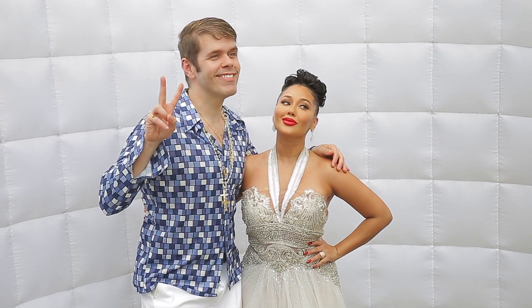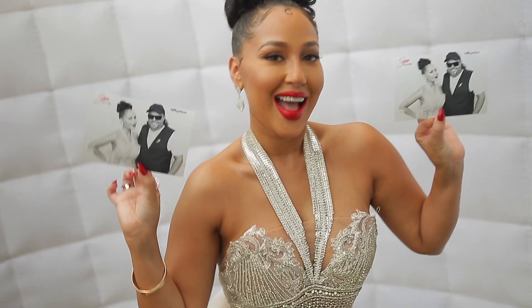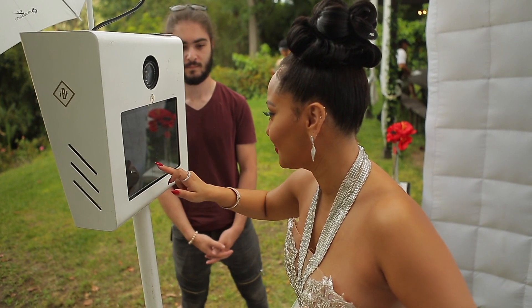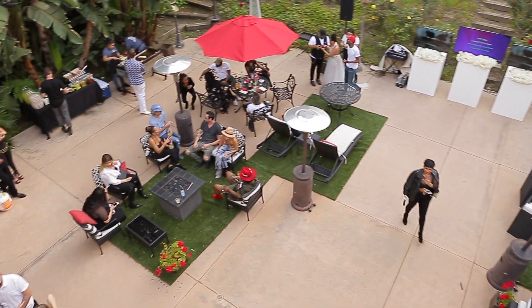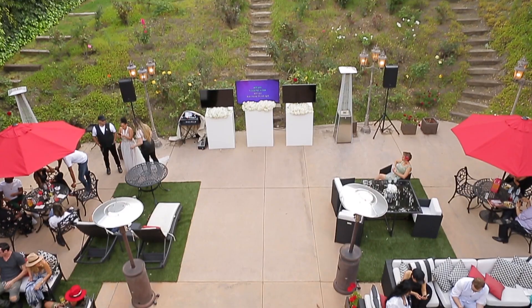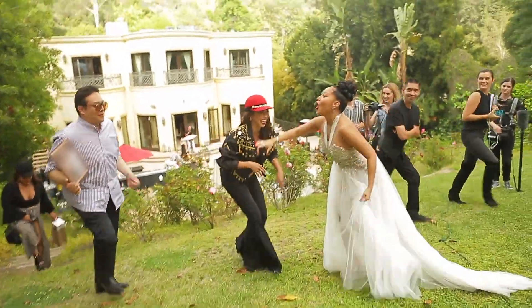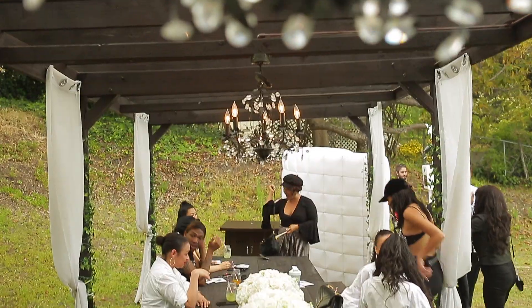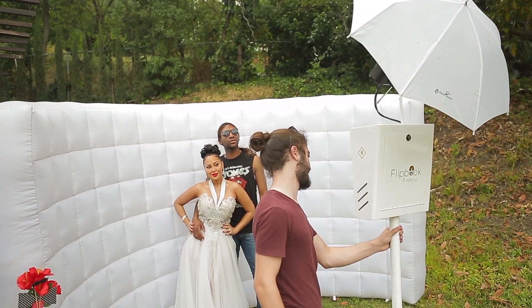An important thing about a party is making sure that you spread out the activity, so everybody can do things in different places. We put the photo booth at the top of the hill, which was super cool because when people arrived, they were making their way around, walking to the top of the hill, meeting friends. Some of my friends even got their food and drinks and sat up at the pergola at the top of the hill watching everyone take their pictures.